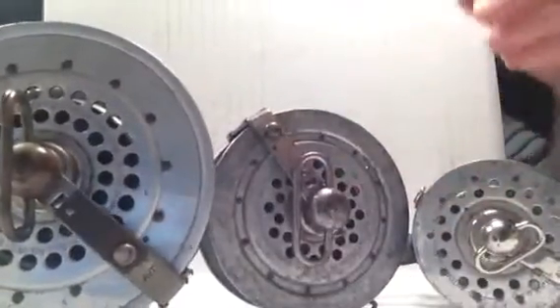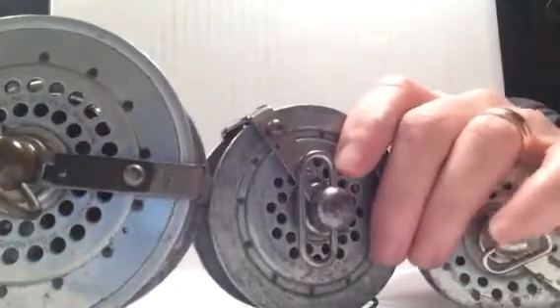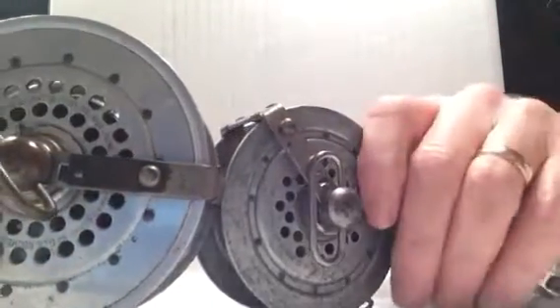They were followed by Horrocks and Ibbotson, who made the same types of reels but under a different brand name.